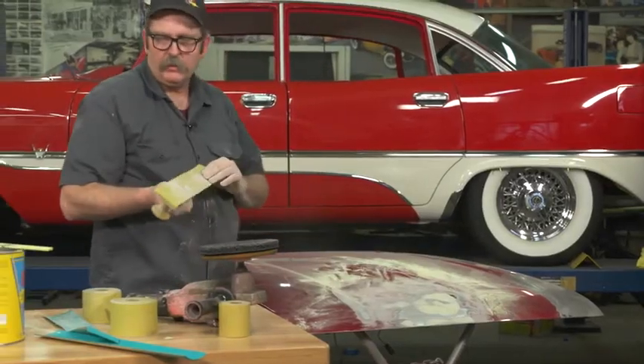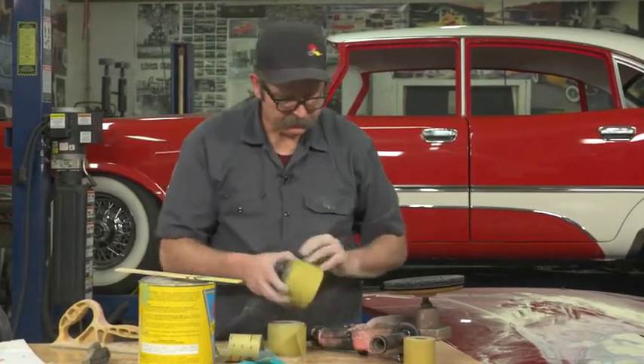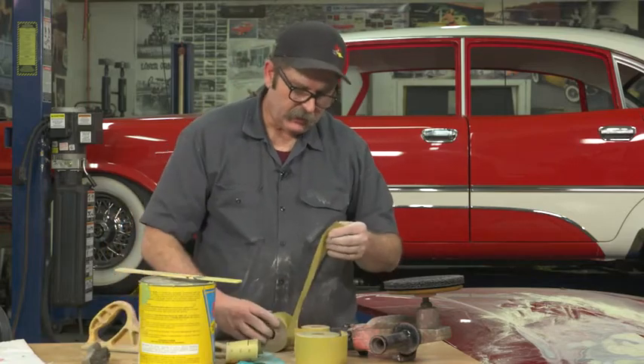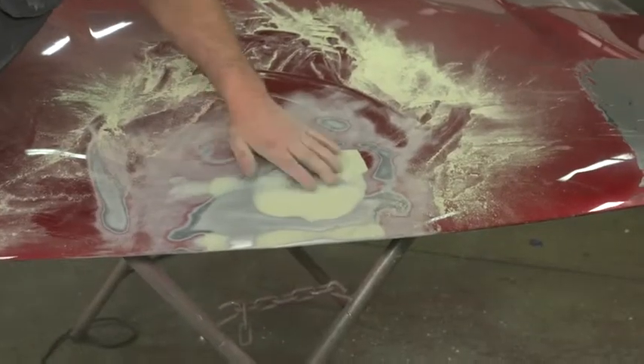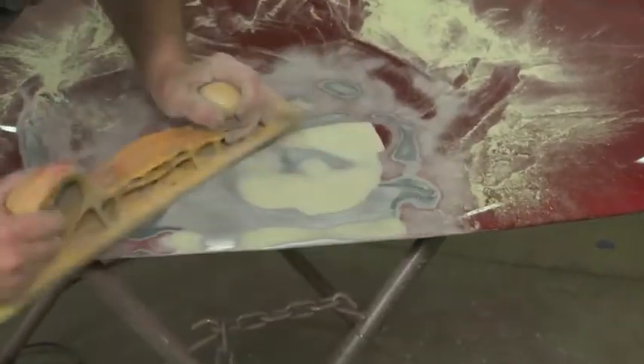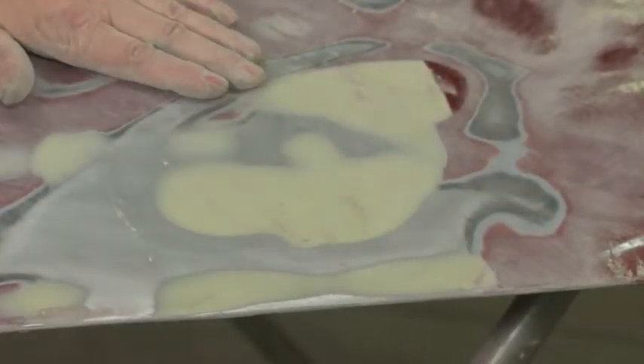Now that we're happy with the 180, we'll finish up with some 400 grit and we'll be ready to take this to primer. Continuing to work in a crosshatch pattern. That is looking really good right now.